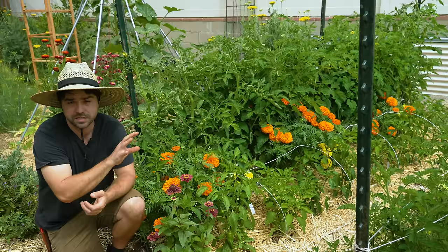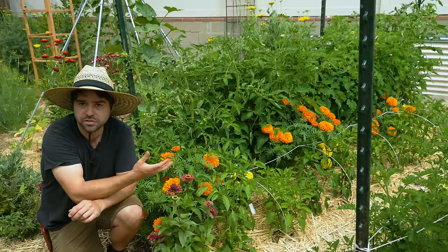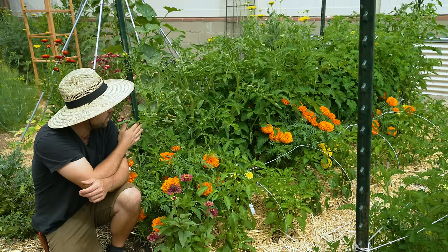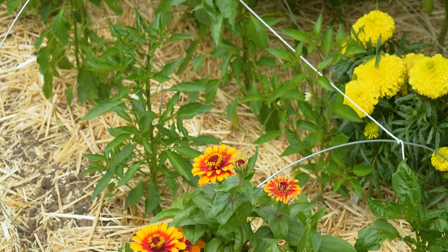The other thing you'll see in this patch is I have some zinnias, which just grow well in the same conditions that tomatoes do, and again being flowers they should help increase pollination activity. The other setup here is that I have my tomatoes planted up high to provide shade for the peppers below,